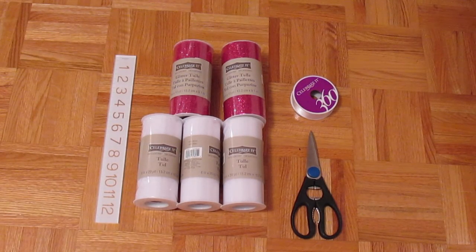This is just an overview of the products you need. I want to make a tutu with two different colors, so that's why I have white and pink tulle. You're going to need a ribbon, scissors, and a measuring tape — not a ruler. A measuring tape will help you a lot more than a ruler.